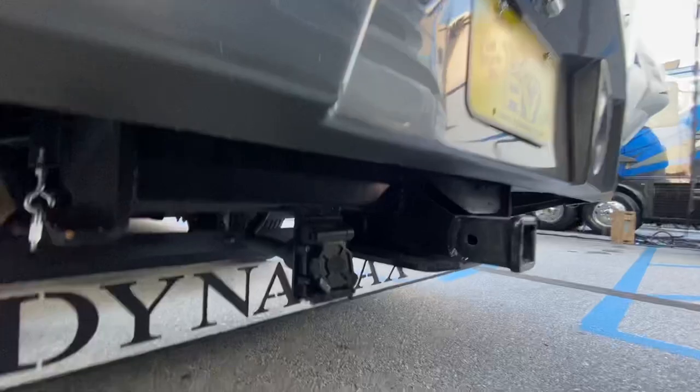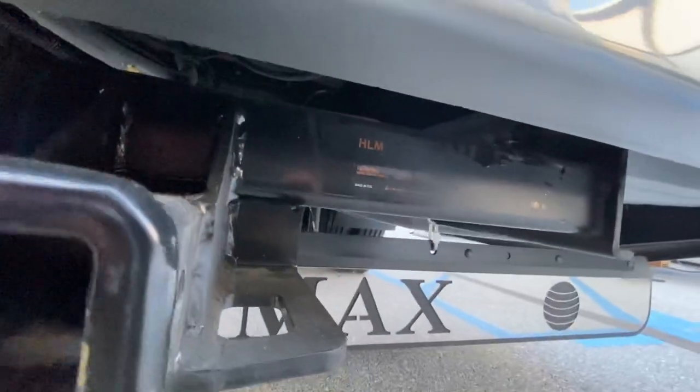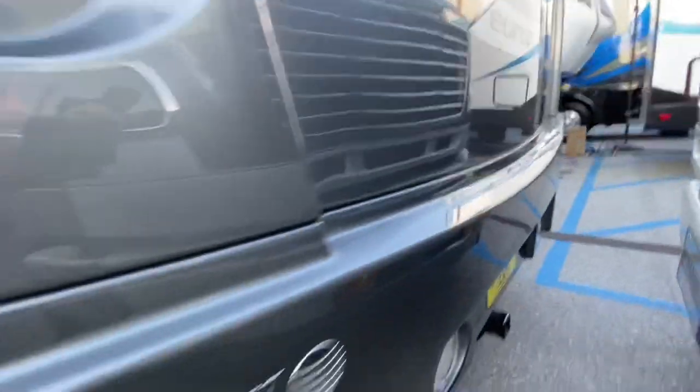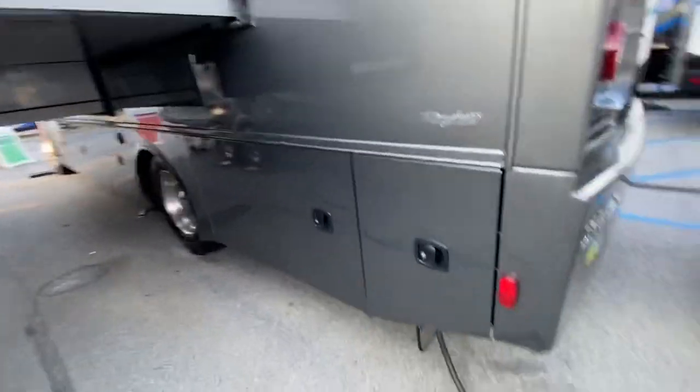There's your hitch with your seven and four-pin connector, and that's a 15,000-pound hitch. Got two slide outs on this — a bed slide and a living slide.